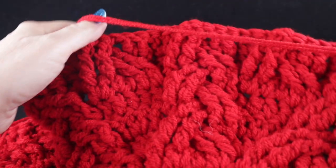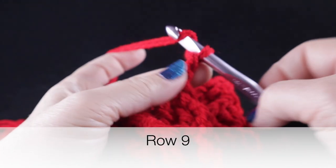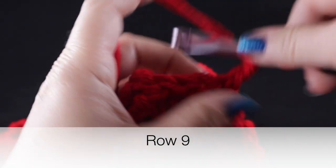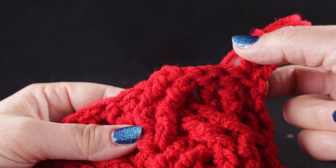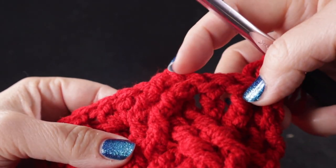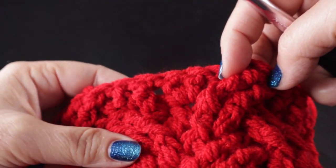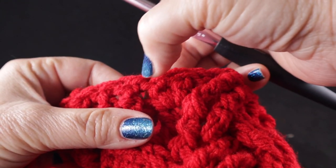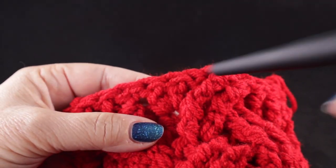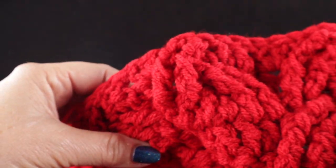After completing eight rows, for row nine we are going to chain two, double crochet in that first stitch. After that first double crochet, skip the next two stitches, two front post trebles, two front post trebles, two front post trebles just the way we've been doing. Then work two double crochets in the first stitch and one double crochet in the second stitch, ending up with three stitches. That is your repeat all the way across.